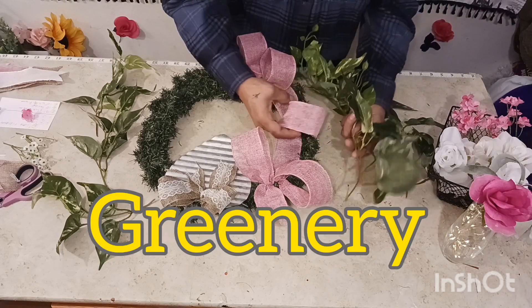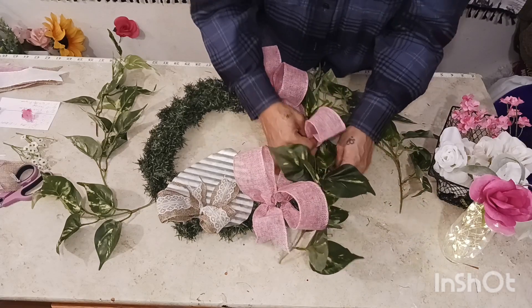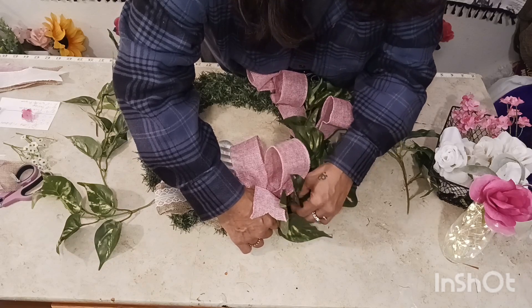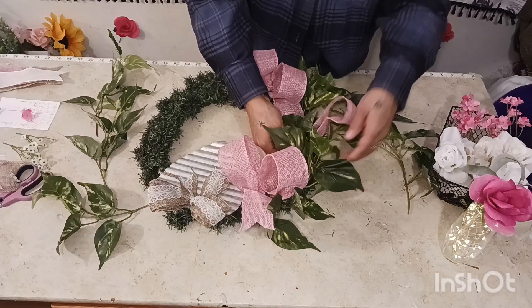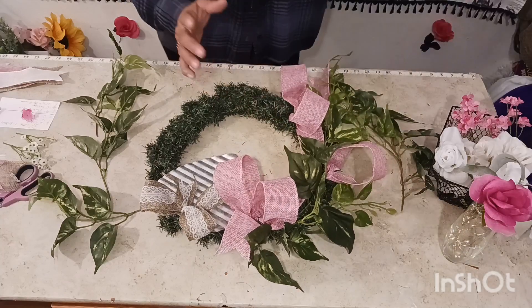Now we are going to weave these into here. Let's pick up these leaves and weave them — work with the ribbon and look around and just get this inserted in here. There we go! So this one right here — let's work with our ribbon and our greenery and voila, here we go.